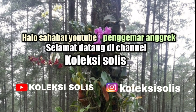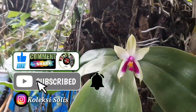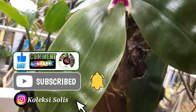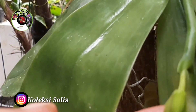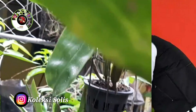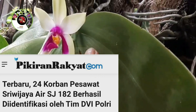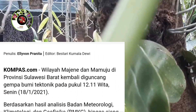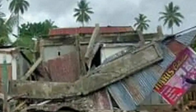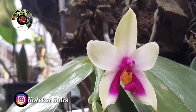Selamat datang di channel Koleksi Solis. Semoga semua keselamatan selalu bersama kita, terutama yang menonton video ini, semoga tetap sehat dan bahagia, tetap jaga protokol kesehatan. Pandemi virus COVID-19 belum selesai melanda dunia, khususnya di Indonesia. Ditambah kejadian baru-baru ini yang sangat memprihatinkan: belum selesai urusan pesawat yang jatuh, terjadi gempa bumi di Sulawesi Barat tepatnya di Majenek dan Mamuju. Kita semua ikut prihatin dan berduka, semoga kita bisa menghadapi nikmat dengan rasa syukur dan menerima musibah dengan rasa sabar.